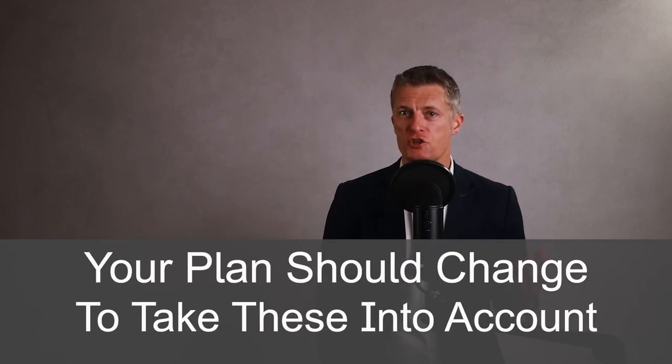Assumptions change, problems and opportunities arise, the business environment and priorities change, etc. All of these will impact your project plan in some way and your plan should change to take these into account. Your plan is your roadmap to achieving the goals originally set out. Work your plan.